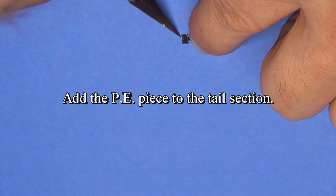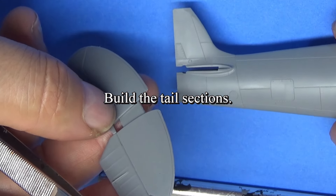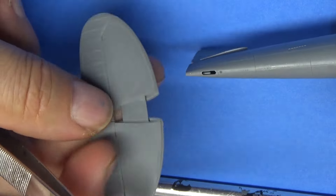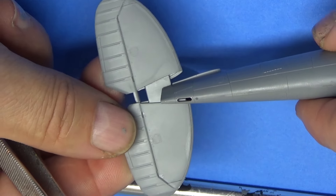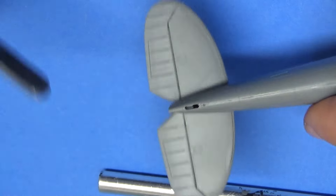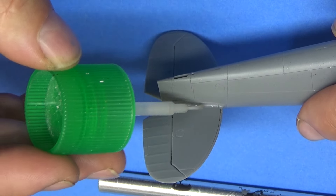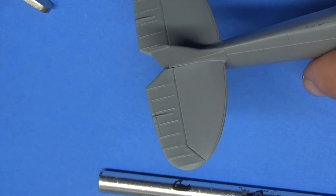Here's that PE piece I'm talking about right there. You've got to bend it in half, both sides flip up, and then it's going to insert into the rear of the tail. It's a little tricky, so you'll see how this goes. It's got lines in there — you put this in just like so.